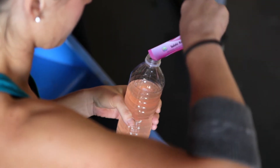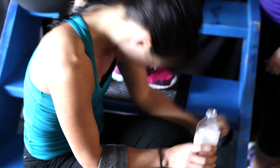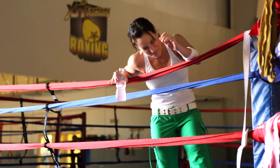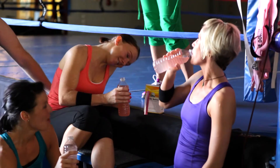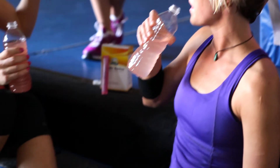Your body is a brilliant machine and when it's pushed to its limits, you need the right fuel to keep it going. You need Solstic Revive to help your body recover and replace vital nutrients. Give your body what it needs when exercising or whenever your body is stressed or dehydrated.